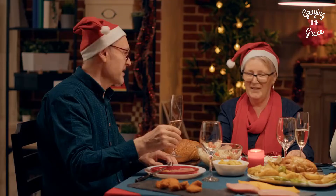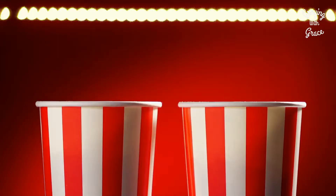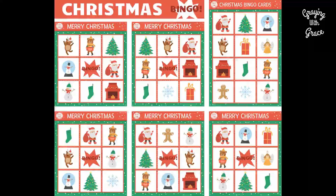Christmas Movie Bingo: To play, save a copy of the Christmas bingo card, then print off as many copies as you need to include all of your loved ones. Prepare a Christmas movie night with popcorn, brownies, and hot cocoa. Whenever you see something on TV that matches an item on your list, put a button or candy in a box on your bingo board.